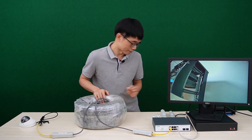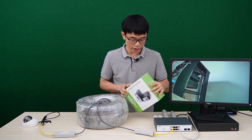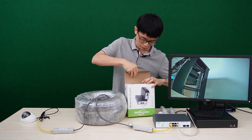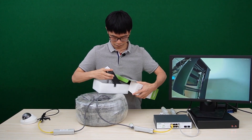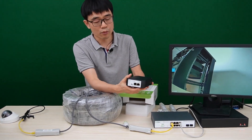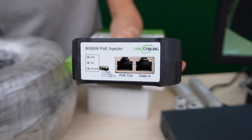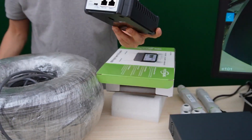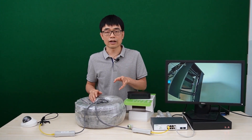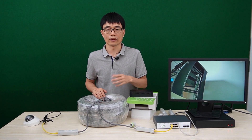In that case, we can use a high-power PoE injector. This is a 90-watt high-power PoE injector. It can output 90 watts through a single port and uses all four twisted pairs to send power. Even at 1000 feet, you can still have 25.5 watts of PoE Plus output — enough to power a PTZ zoom camera at 1000 feet.